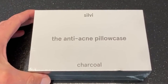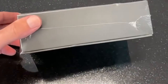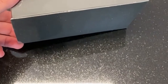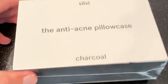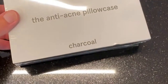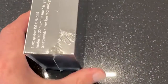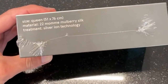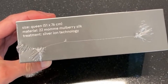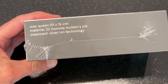This is the Sylvie anti-acne pillowcase in charcoal. The box is also charcoal colored — there are other colors available but this one's the charcoal. On this side of the box you can see it's queen size and it's 22 momme.